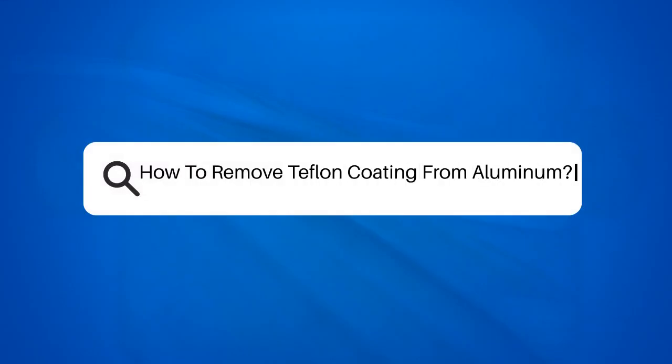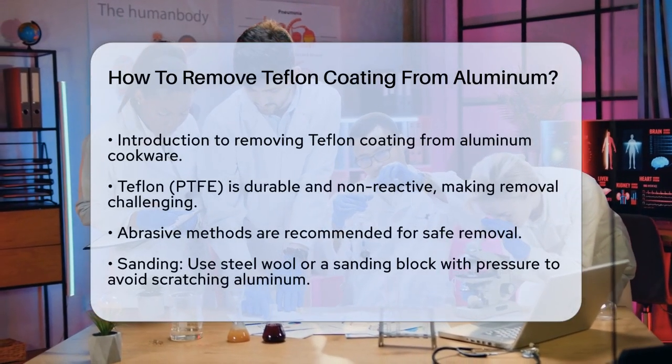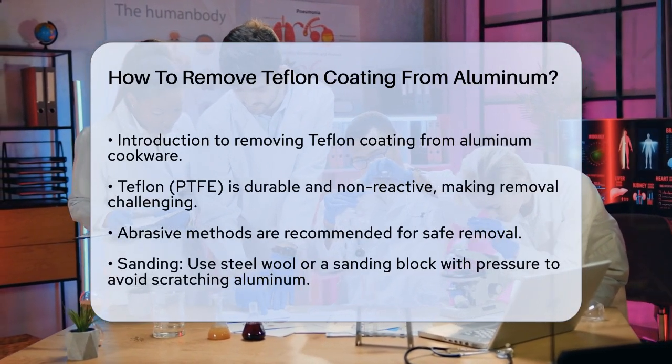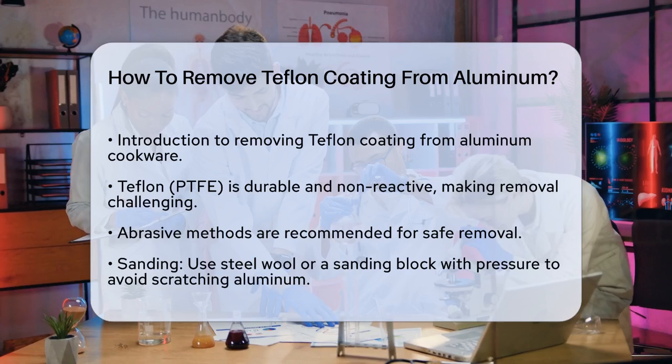How to Remove Teflon Coating from Aluminum. If you're dealing with a worn-out Teflon coating on your aluminum pots and pans and are wondering how to remove it, you're in the right place. Let's break down the safe and effective methods to get the job done.